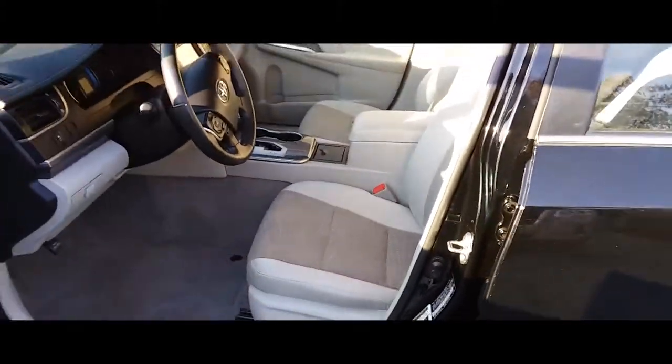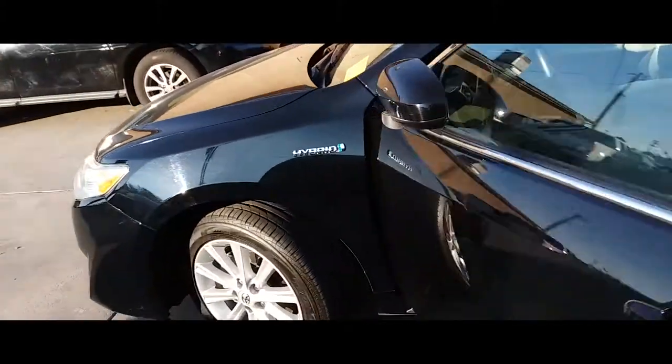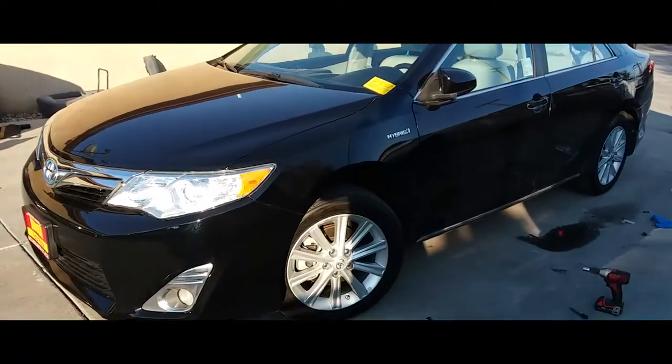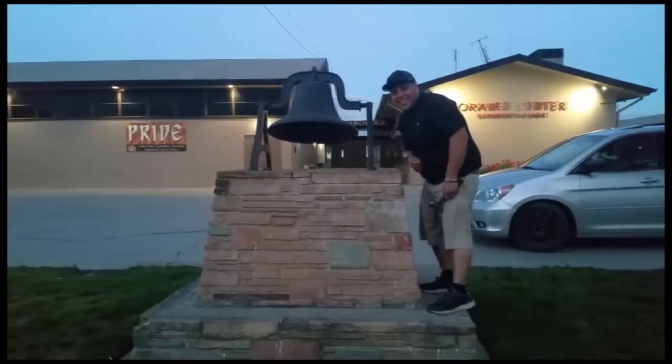And there it is — that's how you install the driver's seat on a 2015 Toyota Camry. Thank you for watching, like and subscribe, and don't forget to hit that bell.